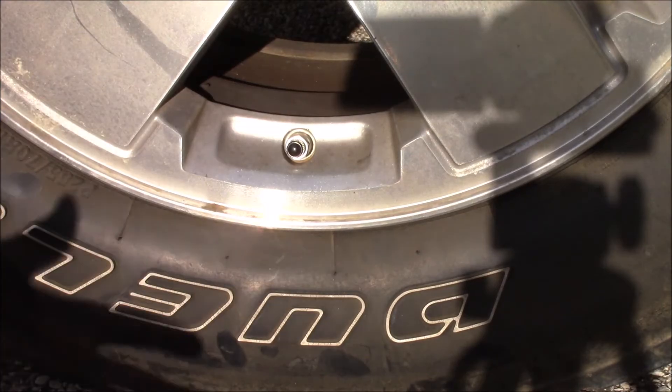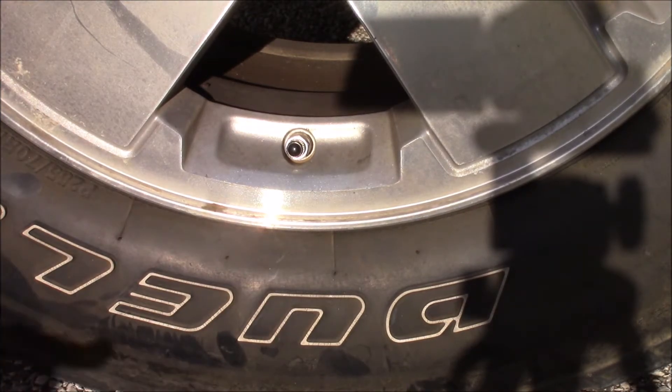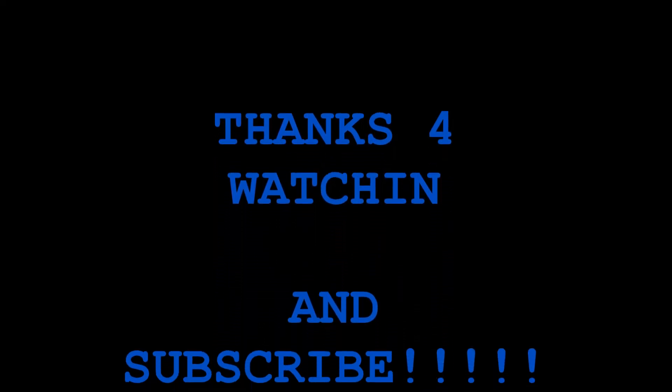Then once you get the air put into the tire, take that little cap and put it back on. Once you get that on, put all your tools away and then you got air in the tires. Thanks for watching, hit the like and subscribe button, and we'll see you in the next video.